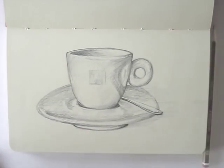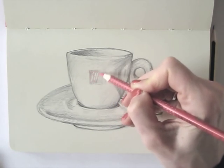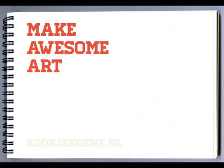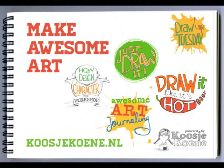Let's add a dash of red to finish this off. Thank you for watching this video! Take 15 minutes today and go for it! Make awesome art! Have a look at my website for more fun: koosjekoene.nl